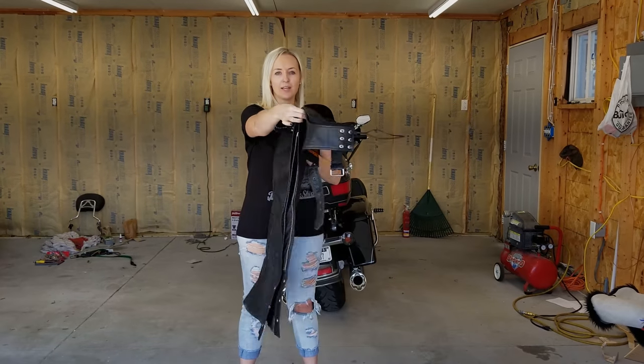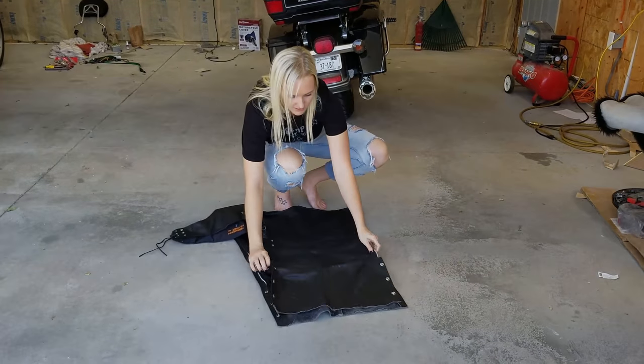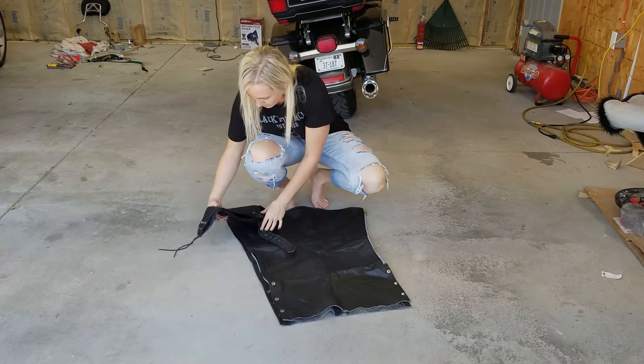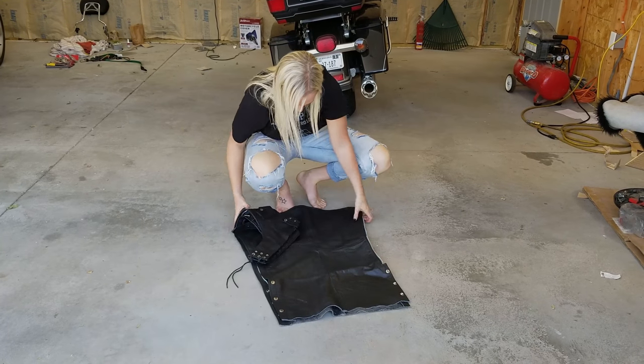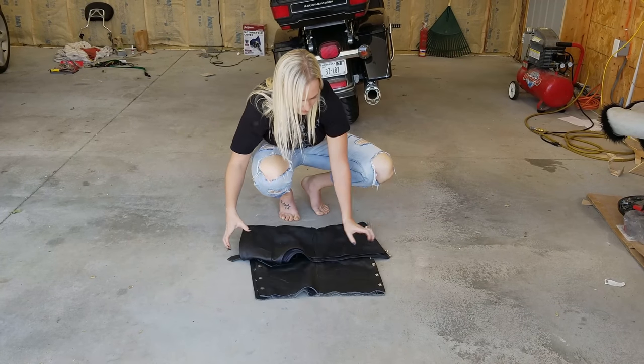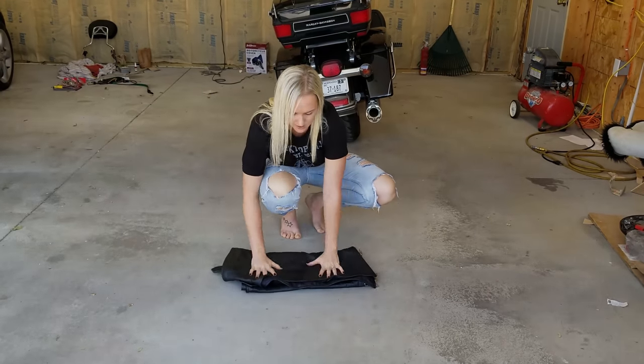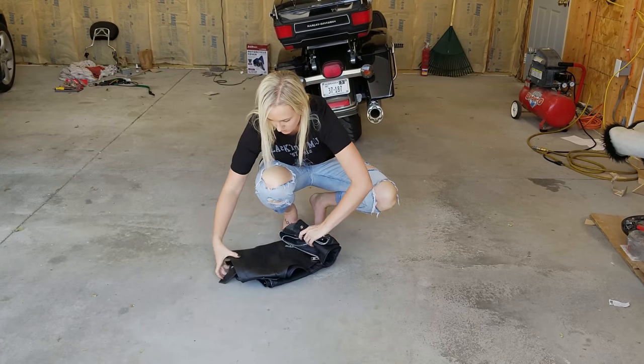You fold them in half so the legs are together, put them on the ground, make sure everything is lined up, and then you fold this in, fold it down from the top, right above the buttons, go like this, put the buttons down, and then you roll it up.